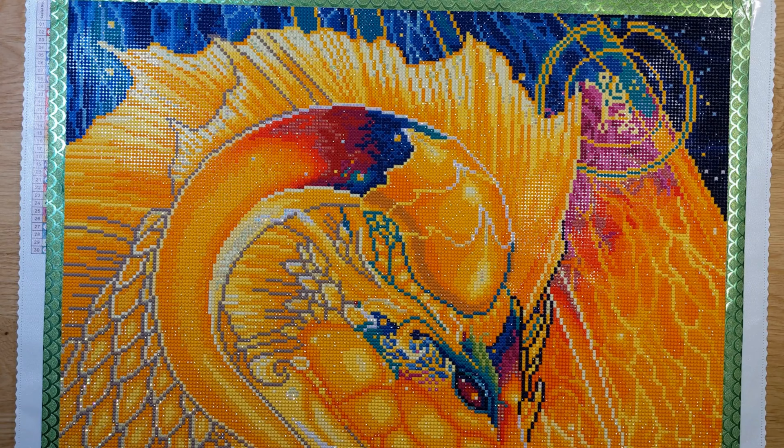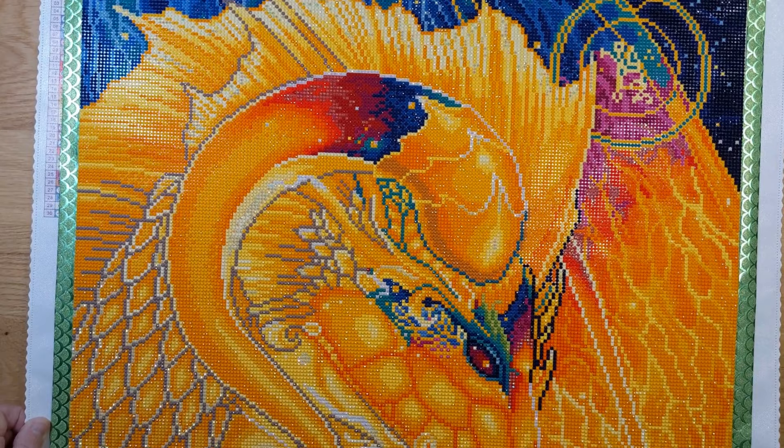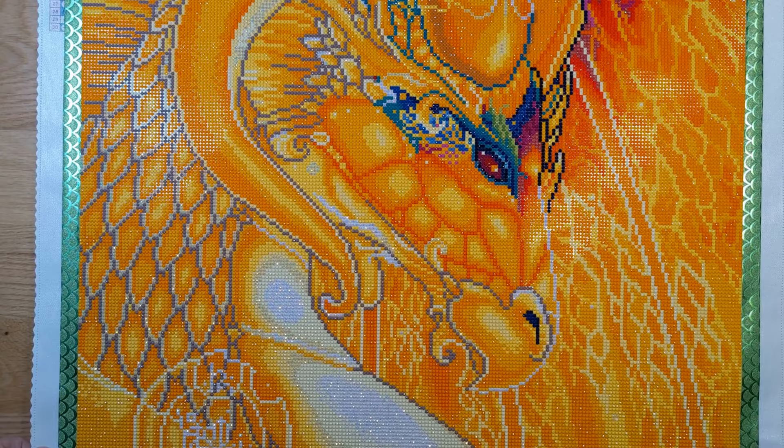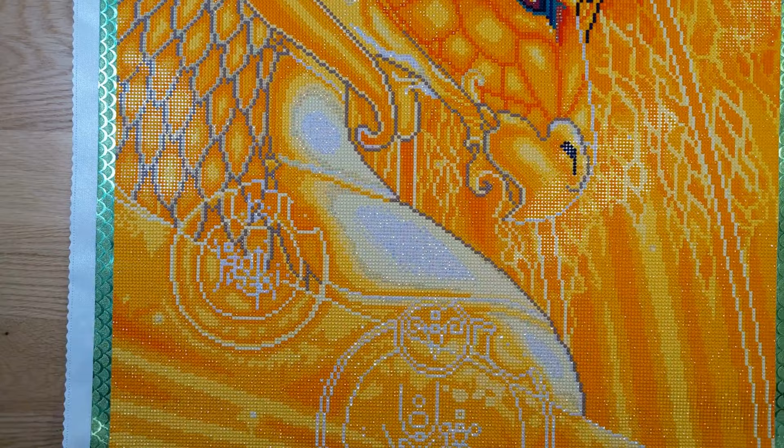This dragon is just gorgeous, as you can tell. This is the top of the canvas, which is the most prettiest part, I think — the most colorful part. I'm going to move it on up here so you can see the rest of it. I'll have a pan over for you at the end. But look how sparkly she is. Isn't she gorgeous?